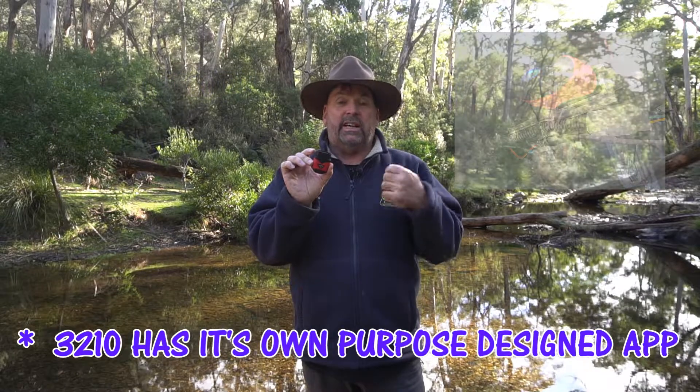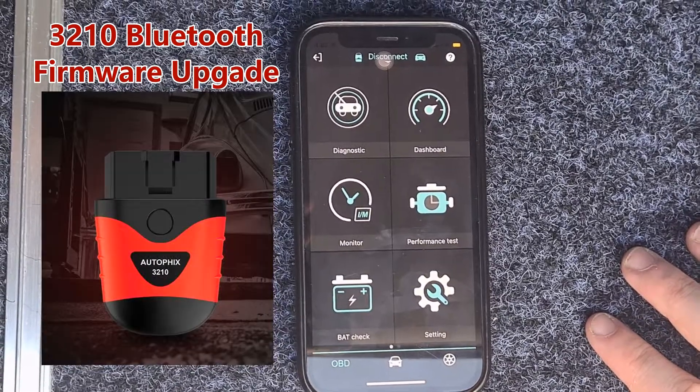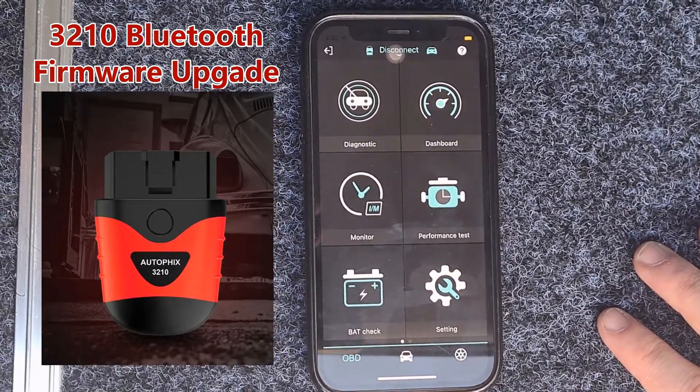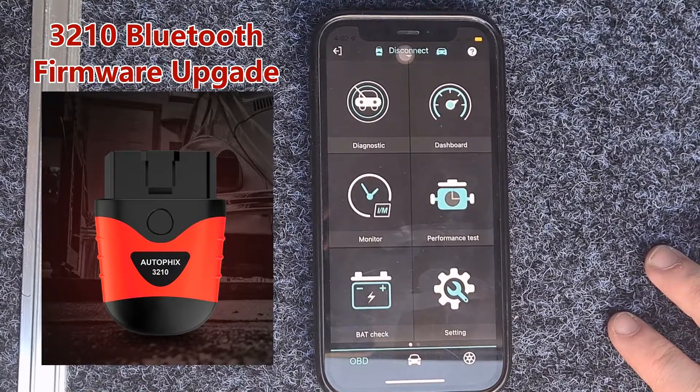The app is easy to use, it easily connects, and it has everything you need to see what your vehicle does. Autofix has been in Australia since February 2020, and we've sold hundreds and hundreds — maybe thousands — of these 3210 units. They're very popular.